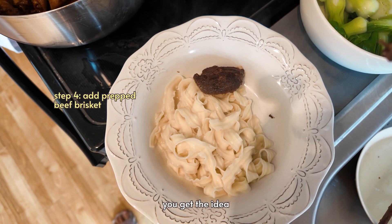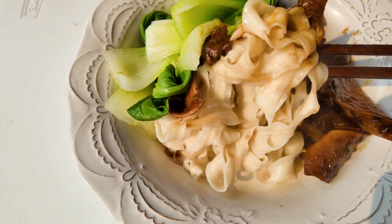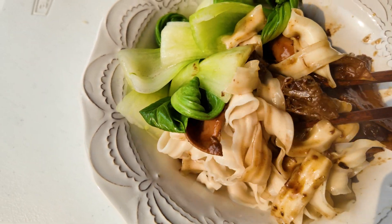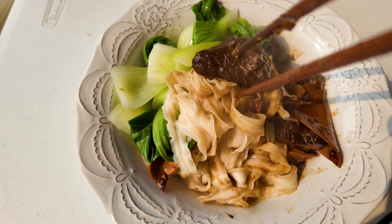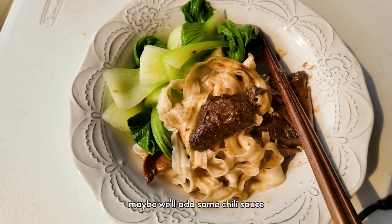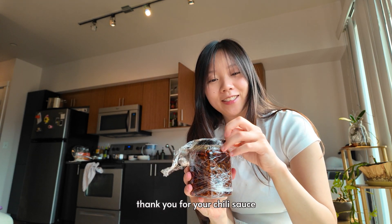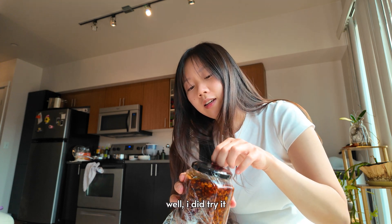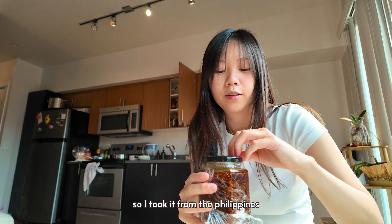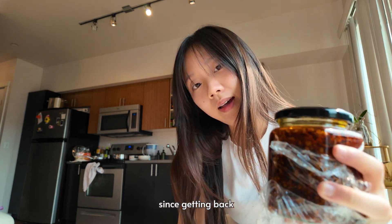You get the idea — this is my lunch. Maybe I'll add some chili sauce. This was made by my friend Jameel's sister. Hi Jameel, hi Jennifer, thank you for your chili sauce! I'm so excited to try it. Well, I did try it when I was at Jameel's house.